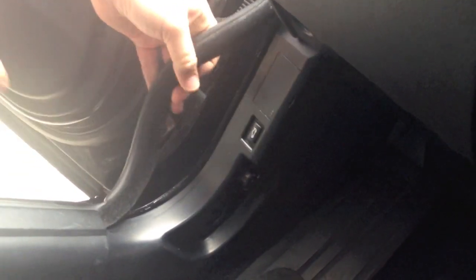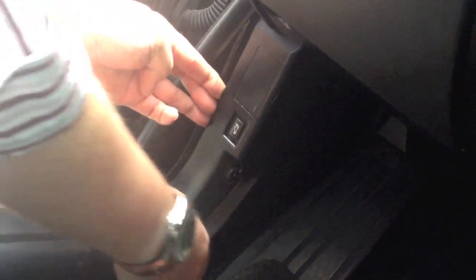Carefully pull back the door seal to gain access to the side dash cover. Pull the footwell trim free so that you can plug in the diagnostic connector and run the wire behind this panel.